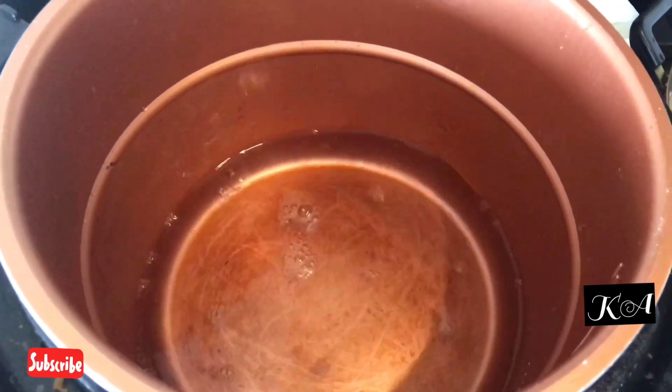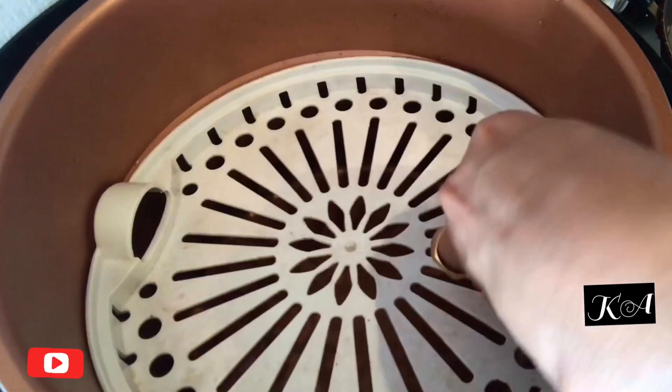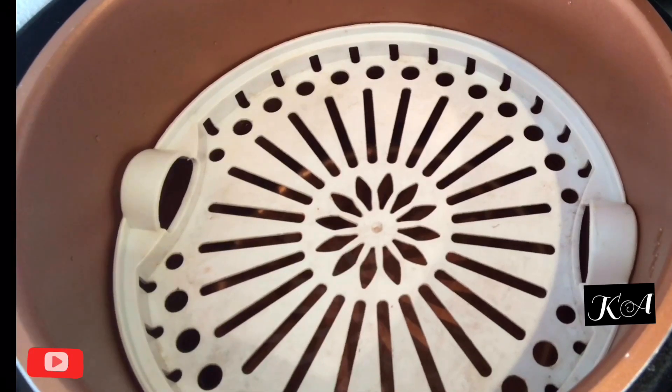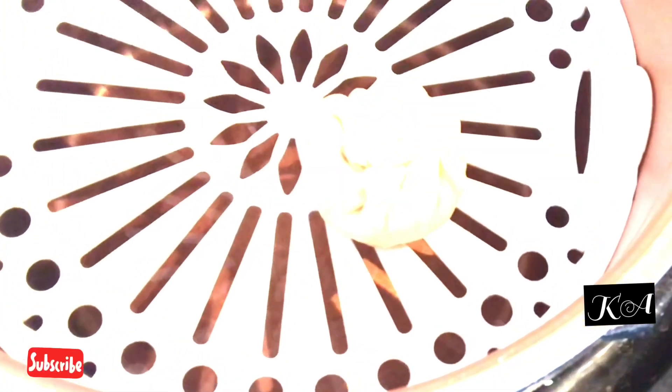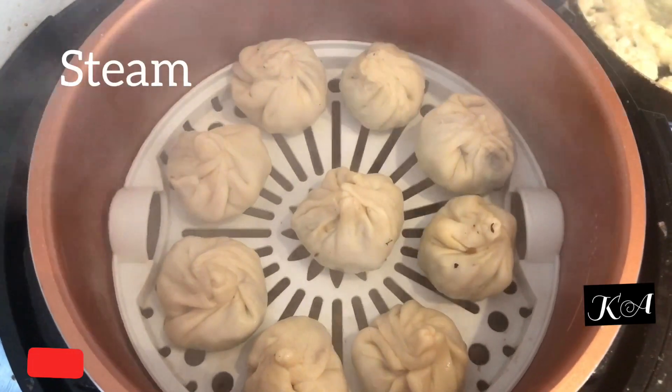You can steam the momos in any steamer, kadai, or idli pot. Here I am using an electric pressure cooker to steam them. When the water is boiling inside the pot, add the momos and steam for about 10 to 20 minutes.